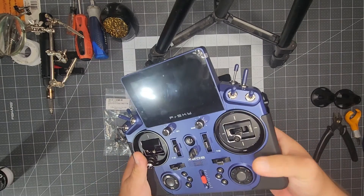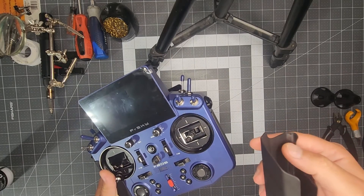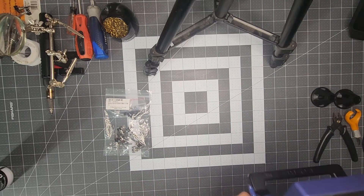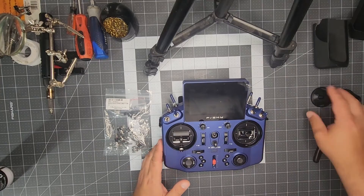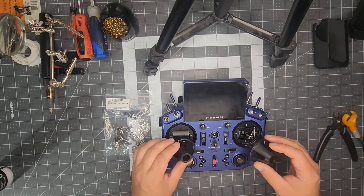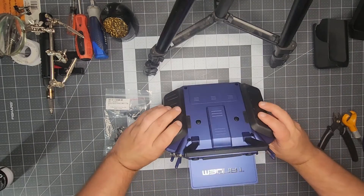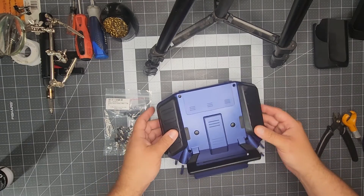First, if you've got the side covers, these will pop off fairly easy. If they haven't removed the adhesive backing, they still come off pretty easy regardless. So once you get those removed, go ahead and grab your gimbal protectors that came in the original case and put those on, then flip the transmitter over. That just keeps all the pressure from being on your gimbals.